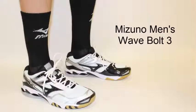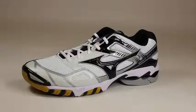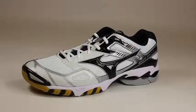Hey guys, this is Laura with All Volleyball, here to show you the Mizuno Men's Wave Bolt 3. The Mizuno Wave Bolt 3 offers parallel Mizuno wave construction, which disperses shock throughout the sole, providing lightweight cushioning and enhanced stability.